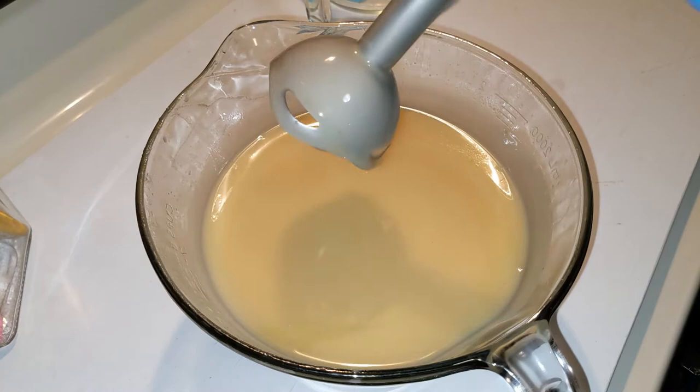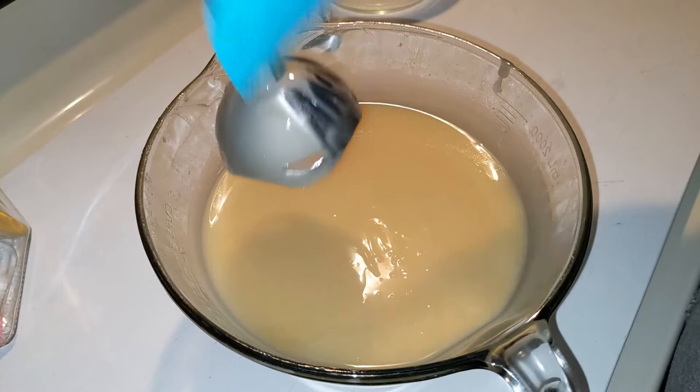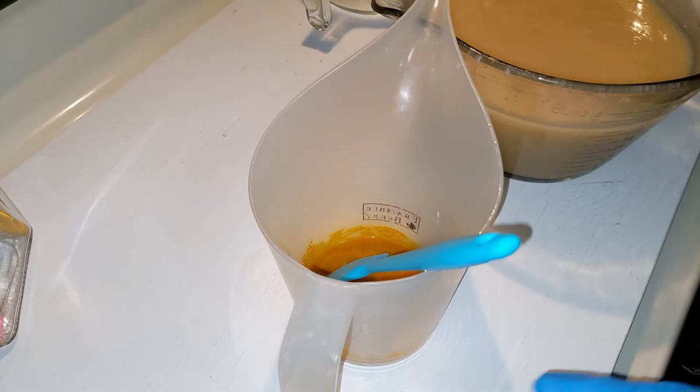That seems good enough to me. I wouldn't be surprised if this accelerated a little bit, because not only do I have sugar in it, but I've got honey — and both of those things can help acceleration. So I better just move right along. Oh yes, look at it — it's already happening. Let's hope we can get this part done.